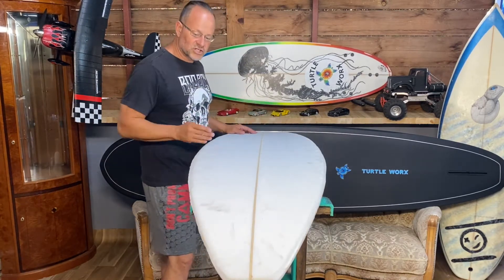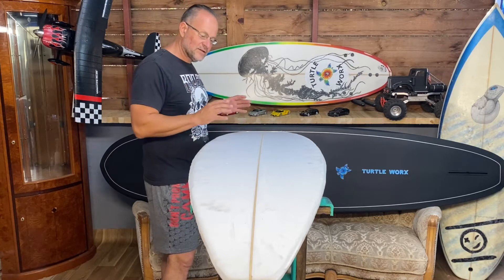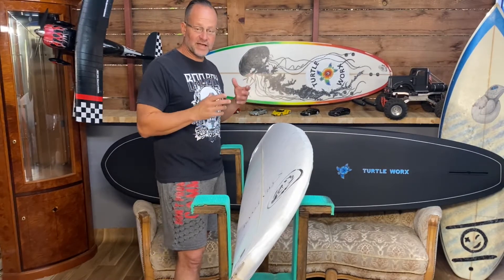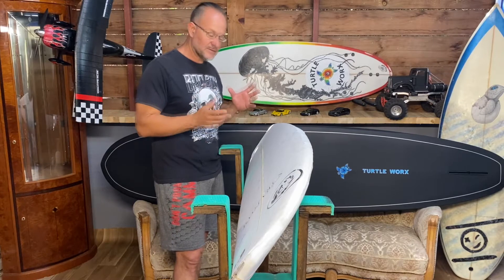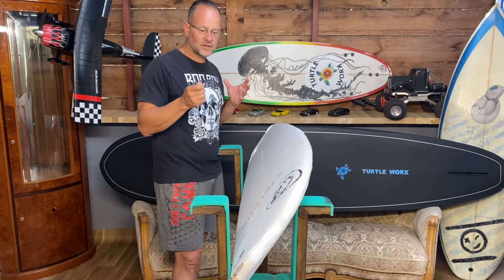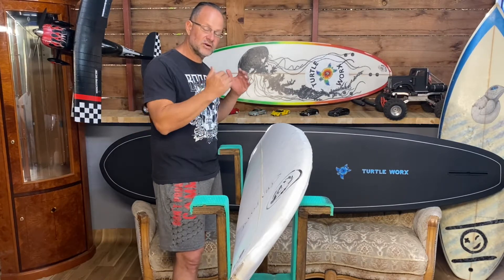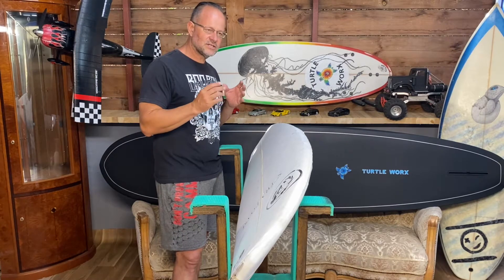Normally you'd mark your shape, cut it out, and start shaping the board — the bottom, the deck, the rails. But with a CNC machine, this all gets done for you. There's an app called Shape3D. You download it and start looking at files for what surfboard you want to build — what size, what volume. With a CNC machine you're going to have a perfectly symmetrical board, where the left side is a perfect mirror to the right side. When doing it by hand you do a lot of measurements trying to make it as perfect as possible, but the CNC machine is just that one step more perfect.